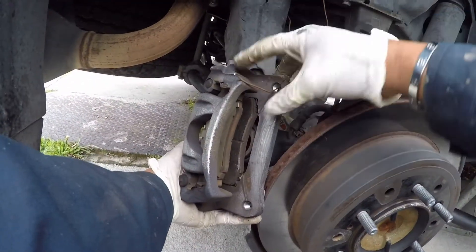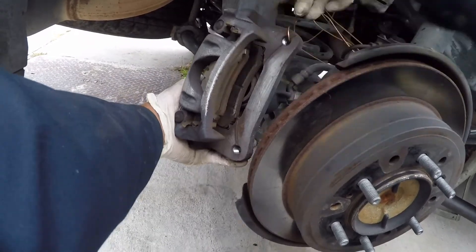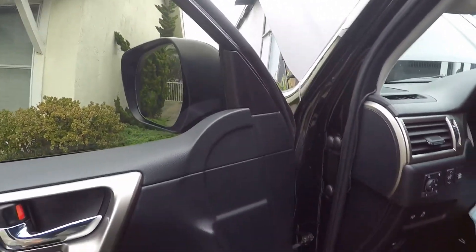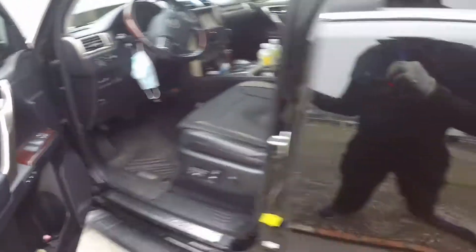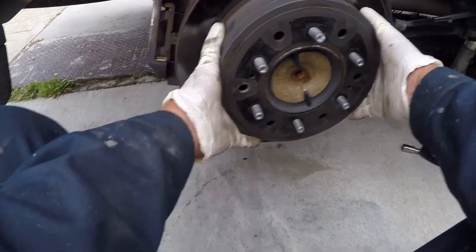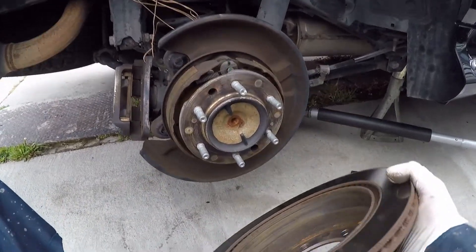Find something you can hold on to while you're working on your brake. Once you release your foot brake, it will be easier to remove.